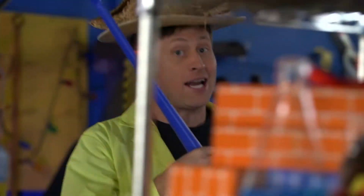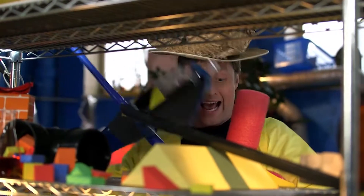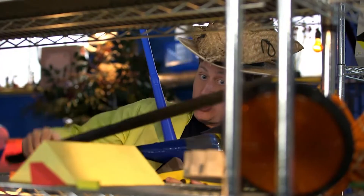Greetings, Science Maximites! My name is Phil, and welcome to Science Max Experiments at Large. Today we're going to be looking at air pressure and friction and simple machines like levers, pulleys, and gears.